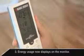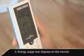Step 2: Enter electricity rate from your most recent bill. Step 3: Energy usage now displays on the monitor, so you can watch your consumption, change habits, and save money.